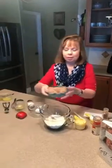Hello and welcome to my kitchen. I'm Karen Whiting. You can find me at karenwhiting.com online, also Facebook and other social networks. And today I'm going to be making some little apple nuggets.